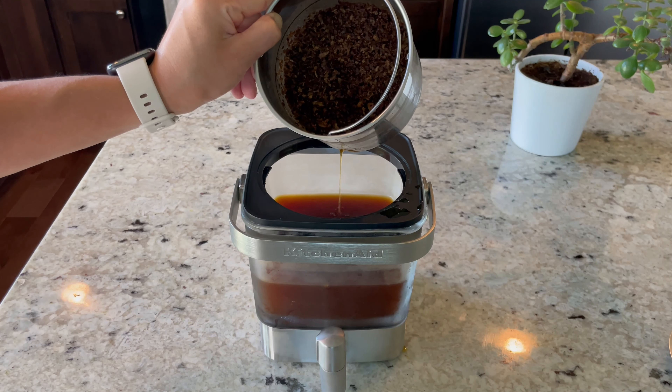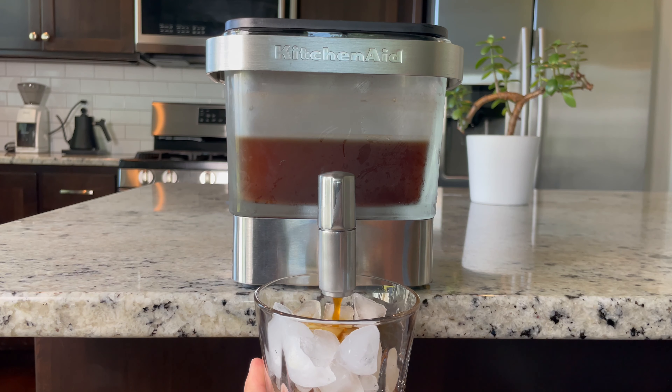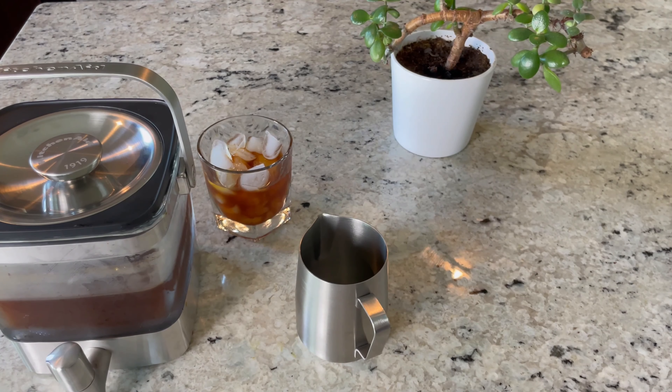Now it's time to pour yourself a nice cold glass of cold brew. Because it's a light to medium roast bean, I like to just drink it as is. You could of course dilute it with some water.